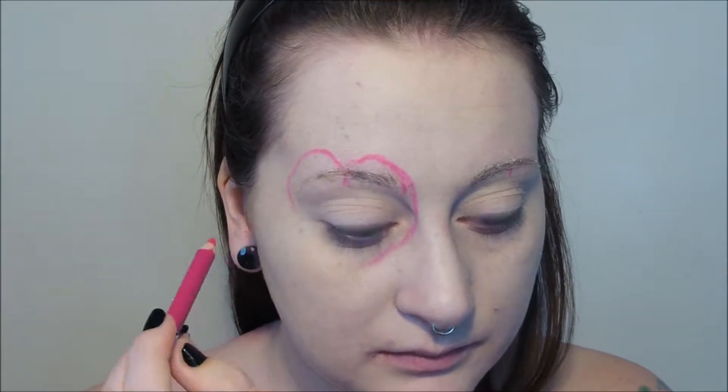So now we're going to draw in rough heart shapes around the eyes, and then we're going to go around the outside of those heart shapes with a few layers of liquid latex. Be careful not to let any of the latex get anywhere near your eyes because it can be very dangerous. But if you're careful and you only use a small amount at a time, you'll be absolutely fine.